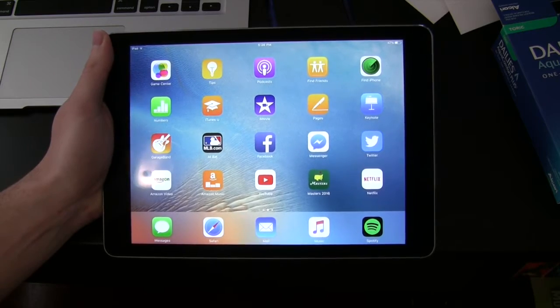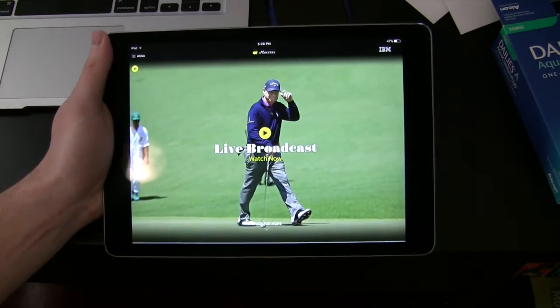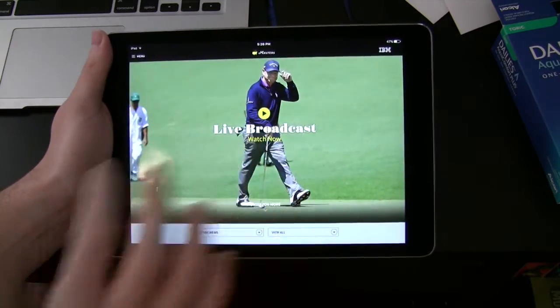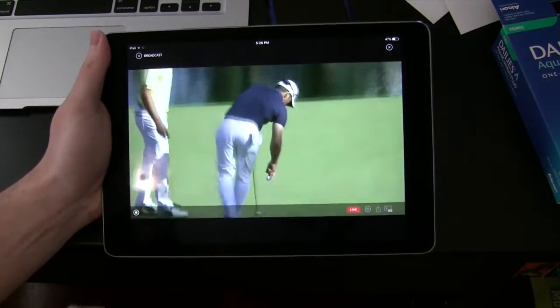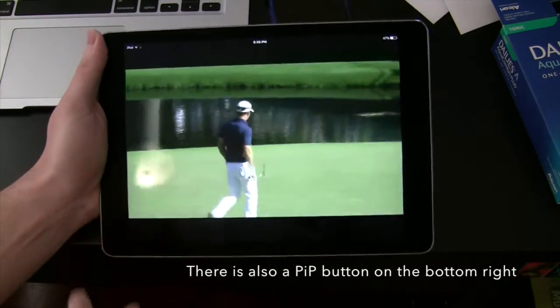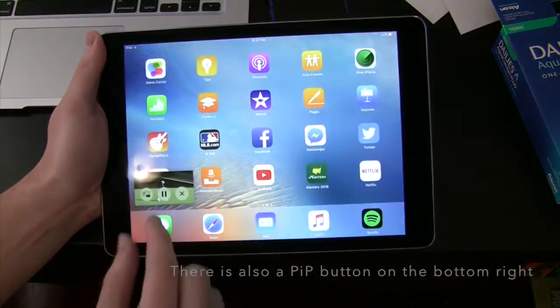So what I'm talking about is picture-in-picture mode. Let's launch the Masters app — that's what's going on right now. Please pardon any slow Wi-Fi if this takes a little bit of time to start buffering, but there you go. You have two options now. If you just leave the app, it automatically launches in picture-in-picture.